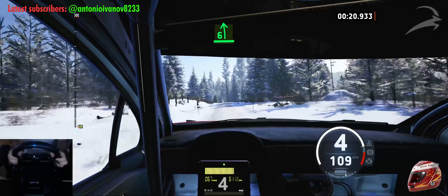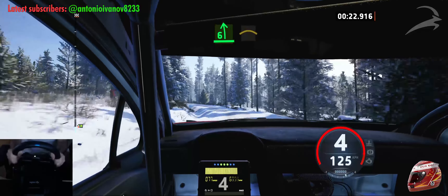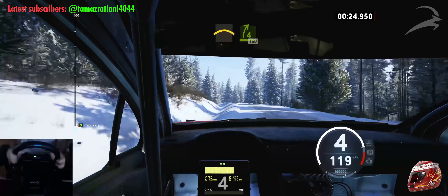6 left of crest, long, tightens, into crest. 4 right, open, 160.